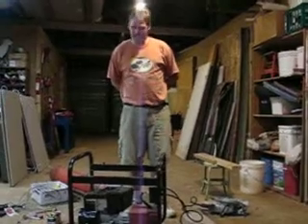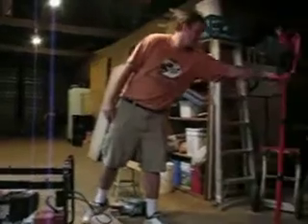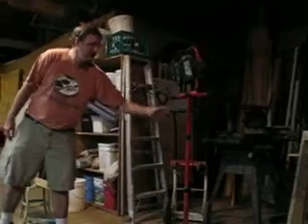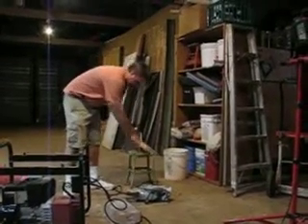To demonstrate the power of hydrogen in a generator, we're going to run these lights and we're going to cut a piece of wood. These are two hundred watt halogen bulbs — quite powerful, they draw a lot of power. We've got a skill saw here and a two by six.